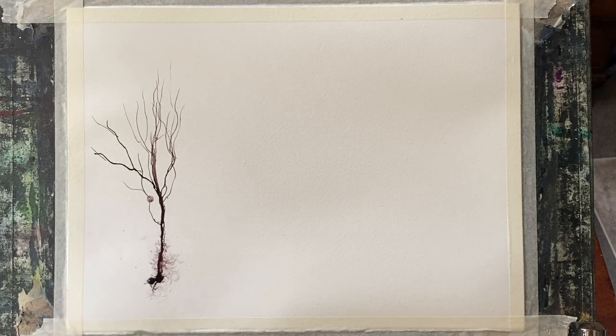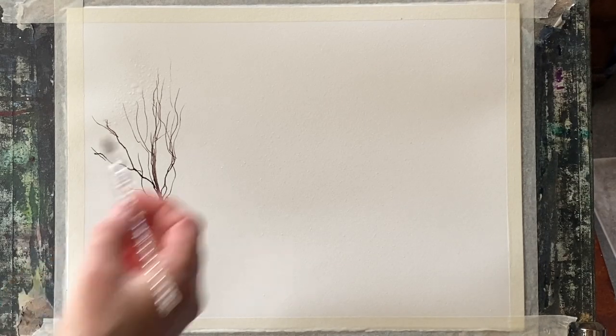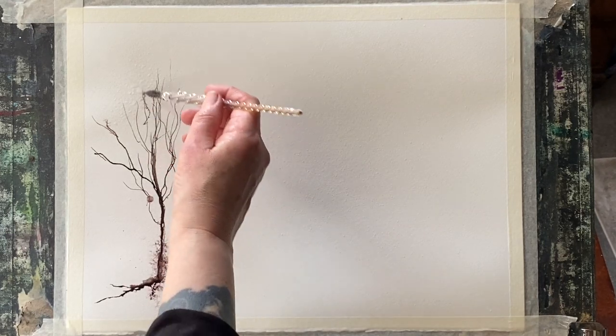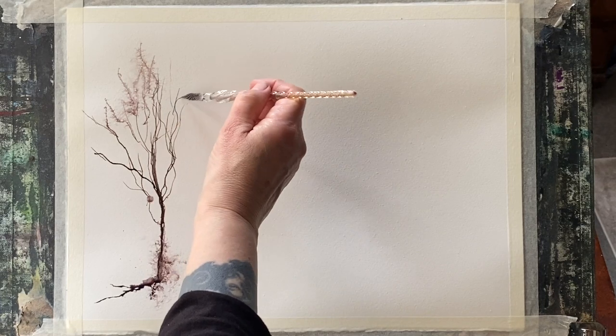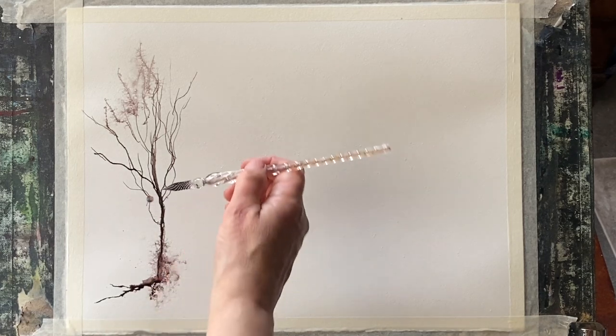Hi and welcome back. Today I thought I'd try something a little bit different — this is just a really short clip of me experimenting with an ink pen and Bombay inks in Van Dyke Brown and Black. They're Dr. PH Martin's inks, and I'm simply drawing to experiment with them, trying to paint a really interesting sort of semi-abstract tree.